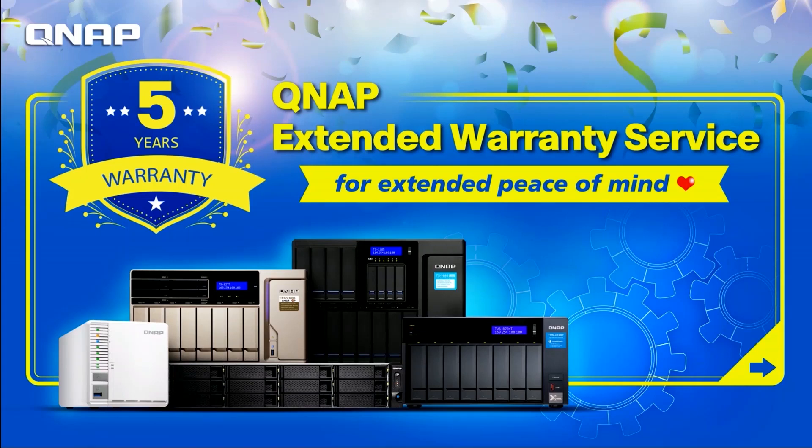Hello everyone, today we will show you how to extend your warranty for your NAS. If you think that your standard warranty is not long enough, QNAP offers the extended warranty service for your NAS with a special and quick offer to unlock the extended warranty in 3 simple steps.